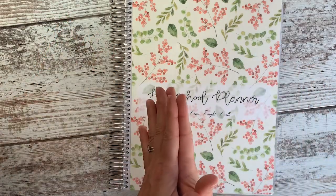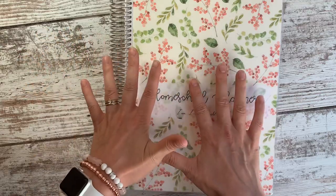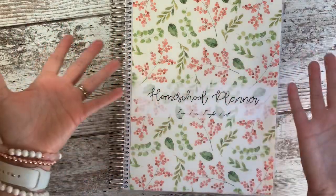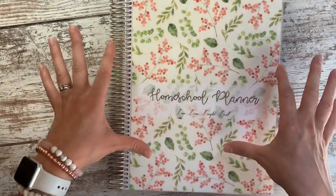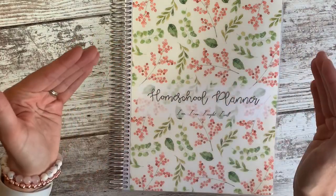Hey everybody, it's Annie. I am so excited that I finally feel set up and well planned enough to share with you today how I plan for our homeschool year.